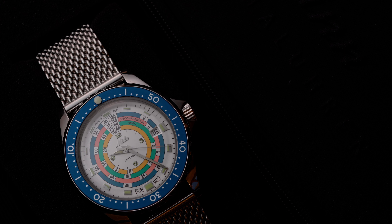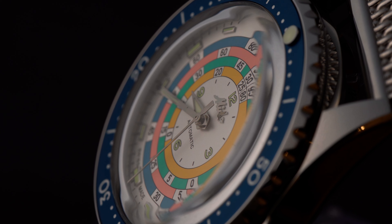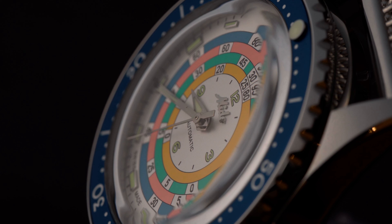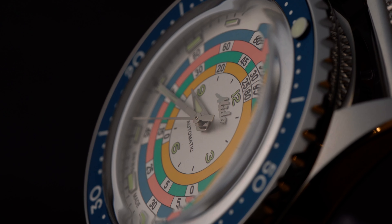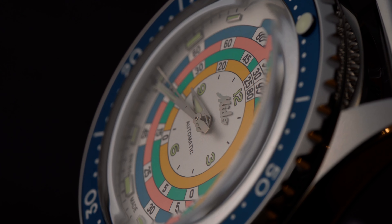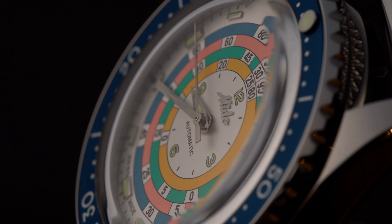The Mido Decompression Timer is powered by the Mido Caliber 80, which is basically a Powermatic 80 or a reworked ETA 2836-2. It has a power reserve of 80 hours at a beat rate of 21,600 and is usually accurate within an acceptable range. Since it's basically an ETA movement, it's a proven workhorse. But the lower beat rate brings a bit of a problem — while it makes 80 hours of power reserve possible, the emptier the power reserve gets, the less accurate the watch becomes.